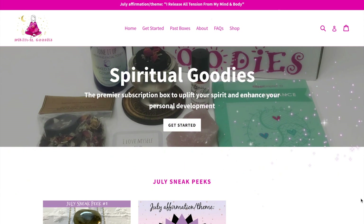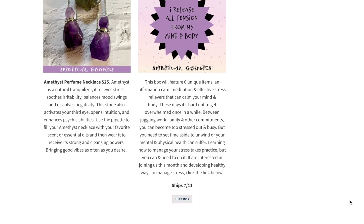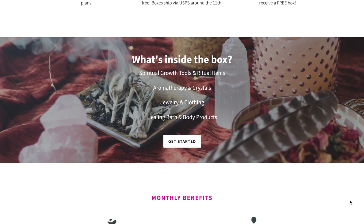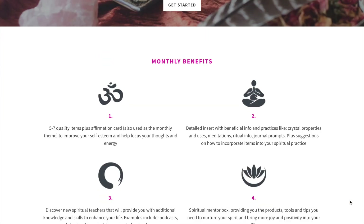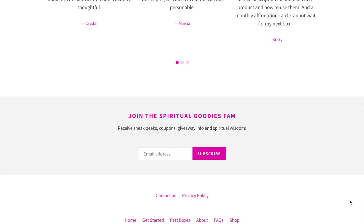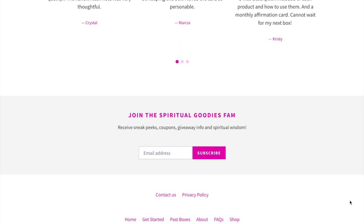Hi my loves, I hope you're well. So as you can tell from the title of the video, this is an unboxing type of video. One of the reasons I'm putting this out there is because there's not actually a lot of unboxing videos from the Spiritual Goodies monthly subscription service out there. I did a little search and there were a few but not as many, so I thought maybe this could help you out if you're thinking of purchasing one of the Spiritual Goodies monthly subscription boxes.